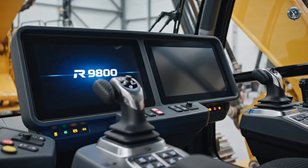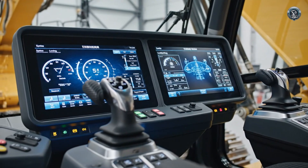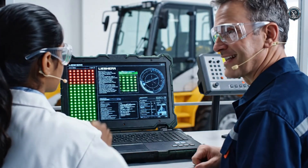The command center comes alive. Ergonomic joysticks and high-definition displays put 800 tons of power at the operator's fingertips. Signal verification complete — the nervous system is active and communicating without errors.